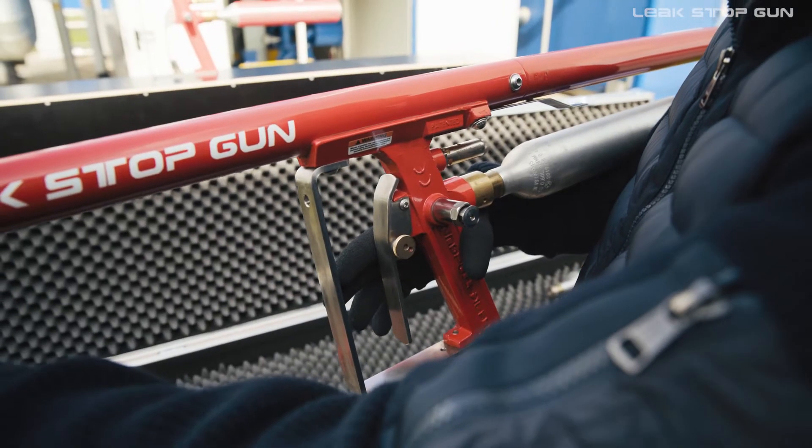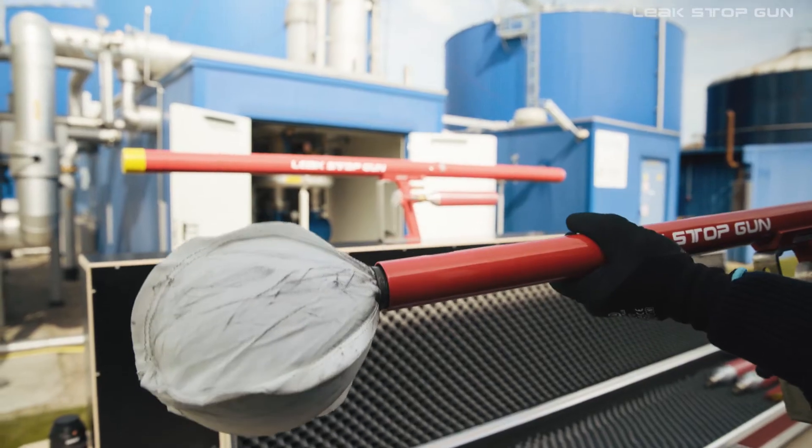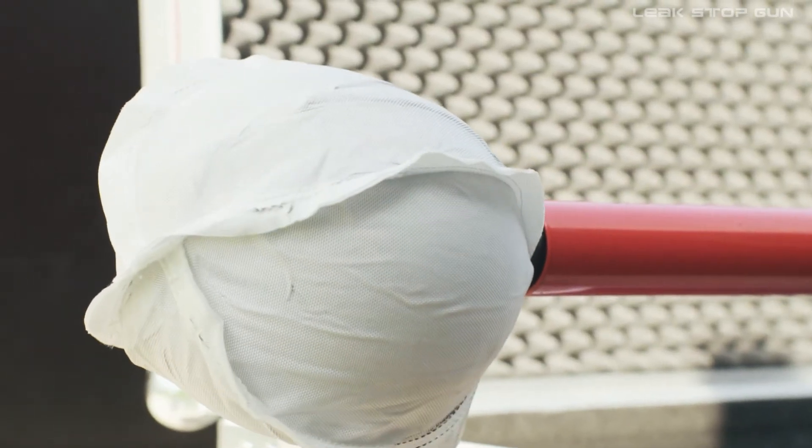When the trigger is actuated, the sealing balloon is shot from the front pipe barrel into the leakage and inflated to a pressure of around 2 bar.